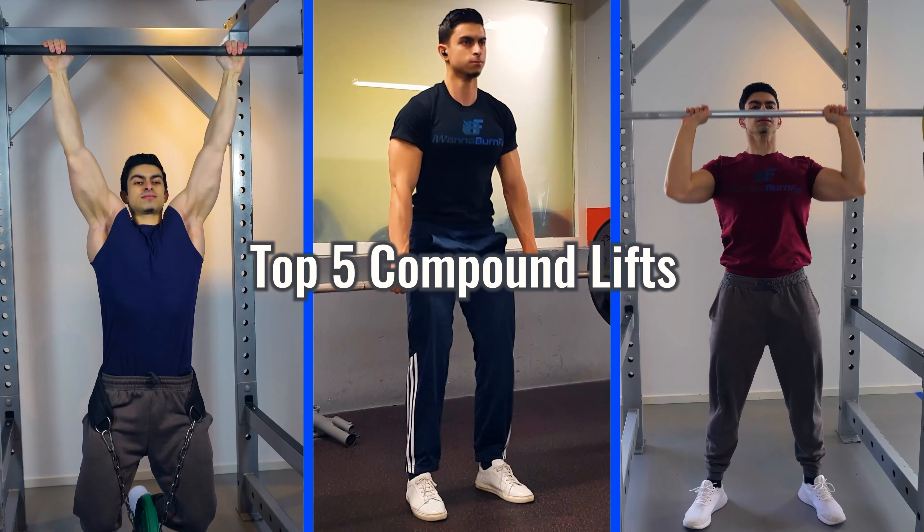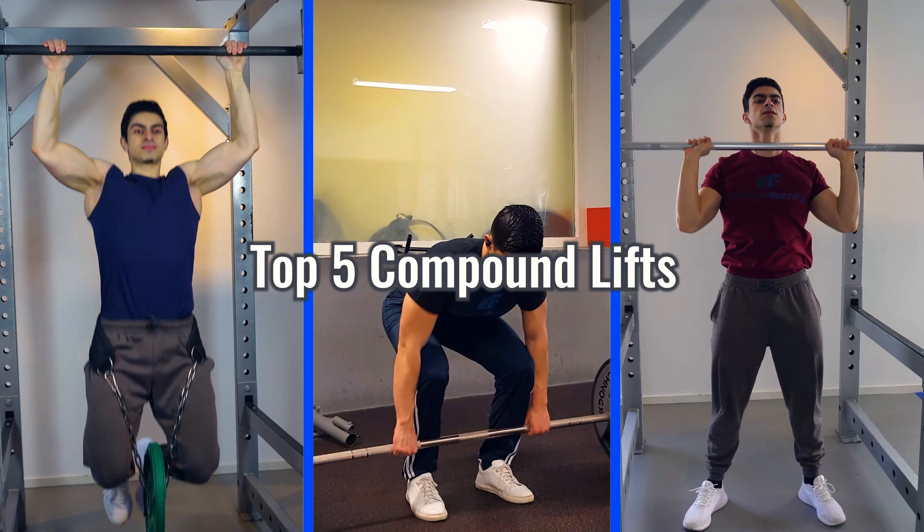I often get the question: if I only had to choose 5 exercises to train the entire body, what would it be? In today's video, I will answer that question in more detail. I will go over what I consider to be the top 5 compound movements for training your full body.